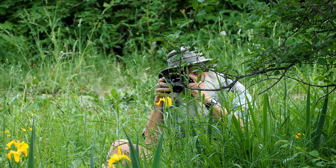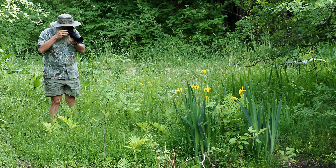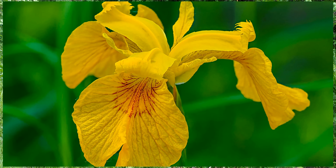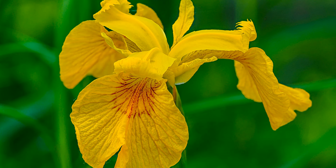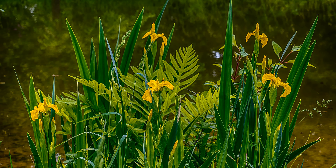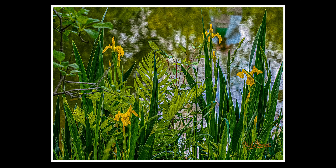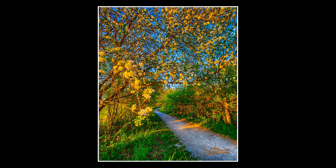Here I am photographing some swamp iris. This is with a 60mm macro lens. This is with a 40-150. This is C4 — that's an HDR image. Seven millimeter lens, HDR. Going down the path, on the edge.